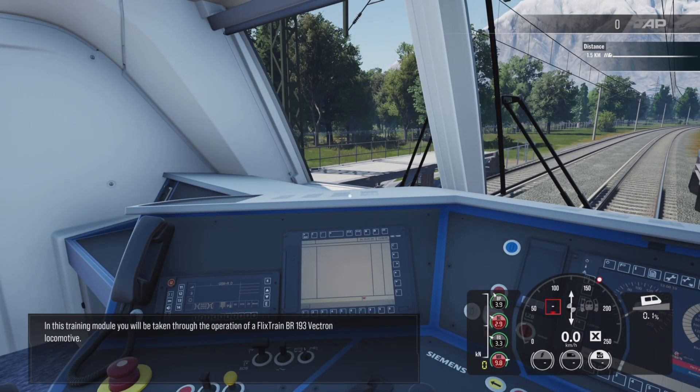In this training module, you will be taken through the operation of a FlixTrain BR-193 Vectron locomotive.